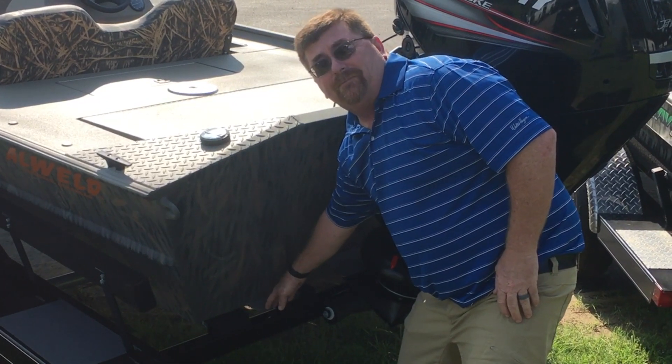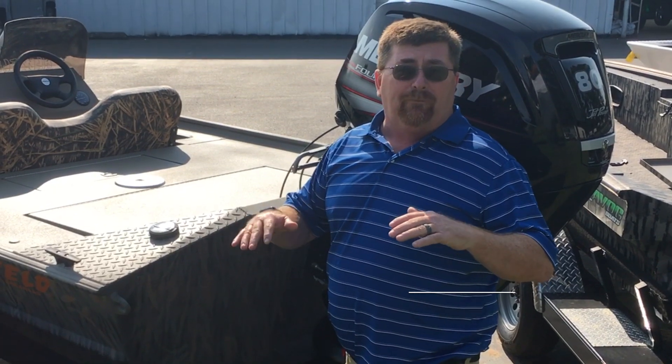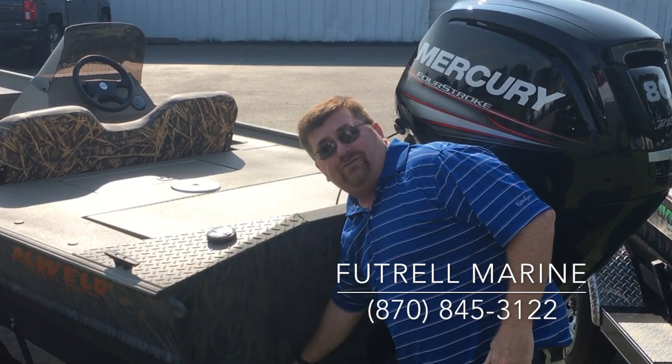This boat also has trim tabs. When you get a flat bottom boat with a big motor on it you have a tendency for the boat to porpoise, and you can adjust that with these trim tabs and work it out.